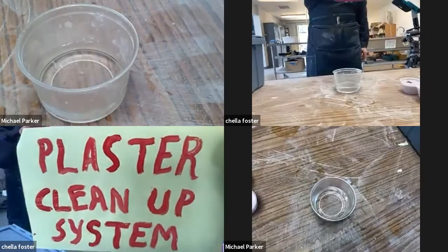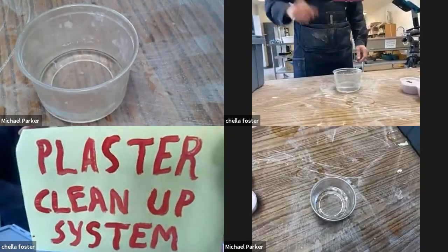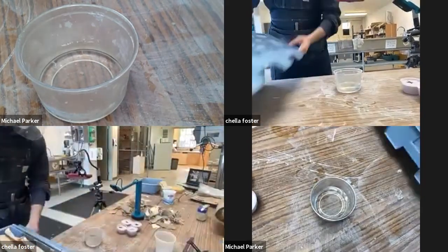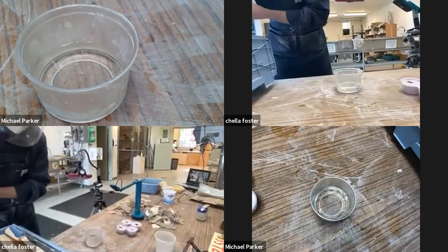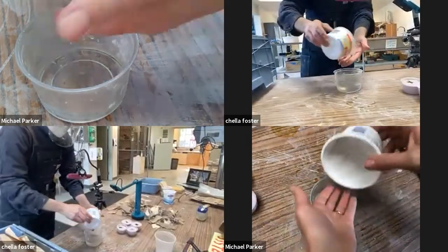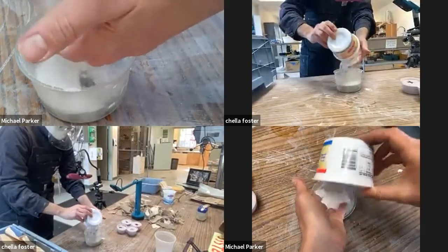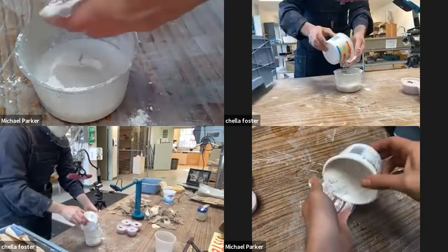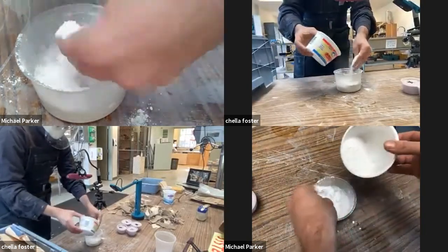This video is going to focus on proper methods of cleaning up plaster. The first thing we're going to do is mix a quick batch — I'm just going to do a very quick batch. We have a couple of alternate molds here, so I'm just going to quickly mix it. This is also a refresher for how to mix plaster.